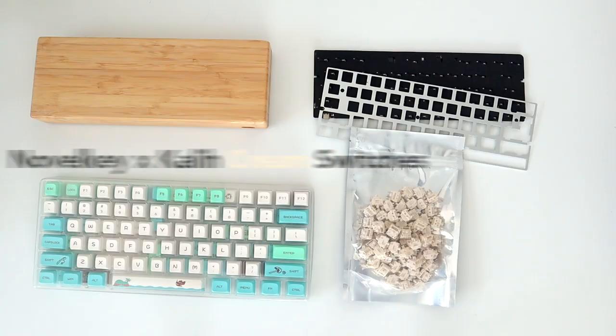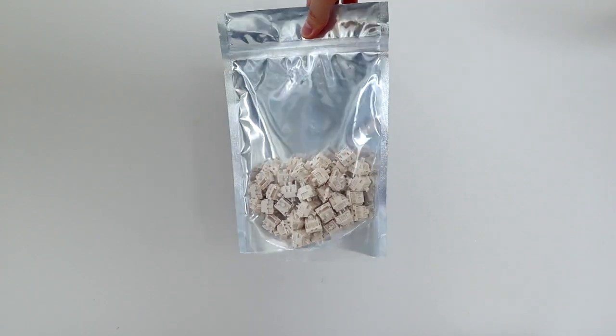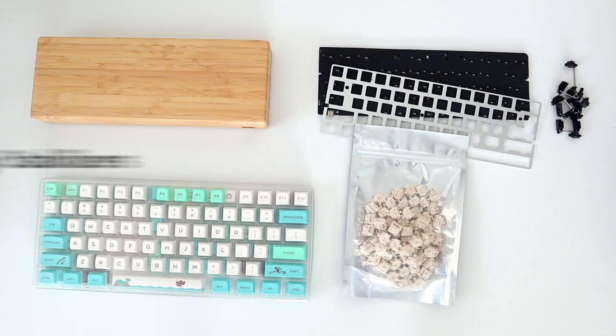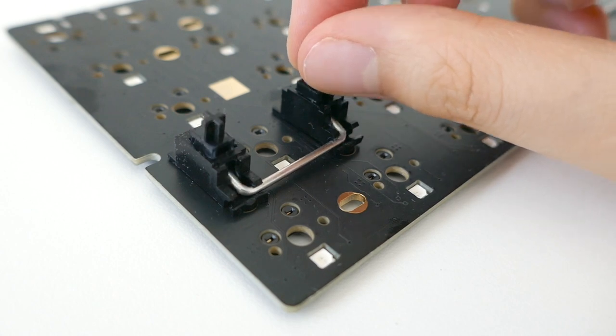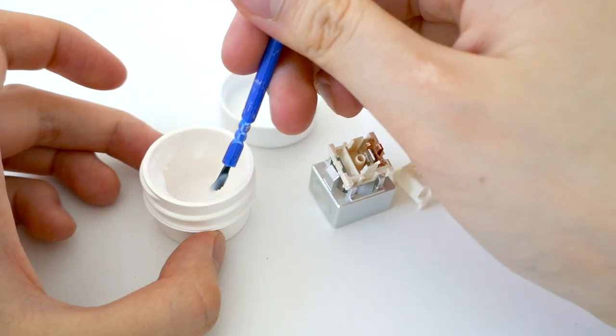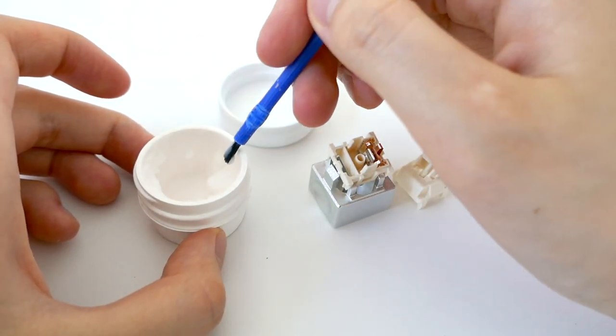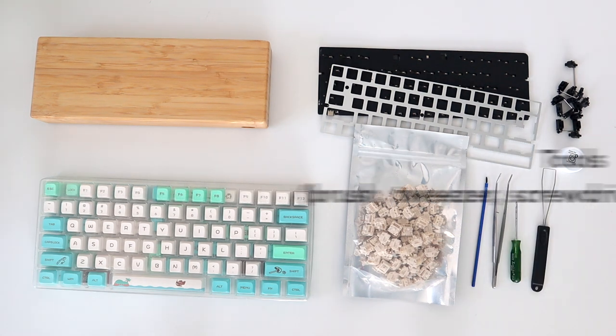Next we've got these Animal Crossing keycaps which are super cute — I got these from AliExpress for such a deal! We have cream switches, which are the things that go up and down in a keyboard — I got 60 of these, super smooth. Then there are stabilizers to help stabilize the big keys, keyboard lube to make everything smooth, plus tools like a brush and tweezers.